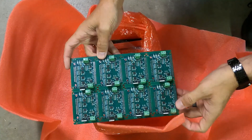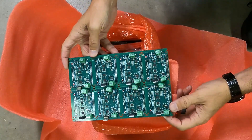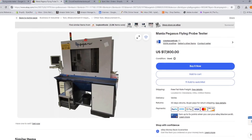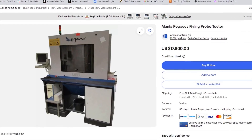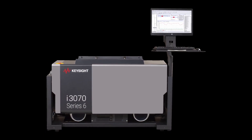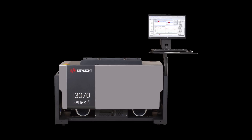Most high-volume manufacturers will have different types of testers depending on the board. There are in-circuit testers, functional testers, and flying probe testers. Since in-circuit and flying probe testers require huge machines that cost thousands of dollars, I prefer a functional tester.